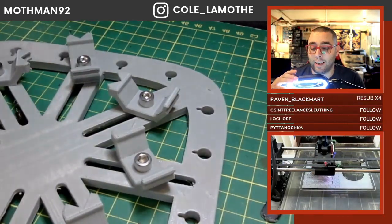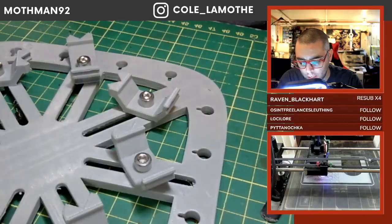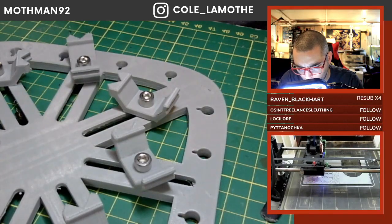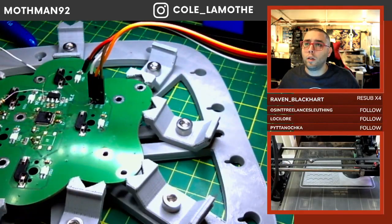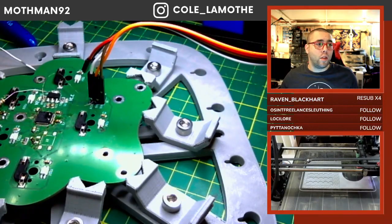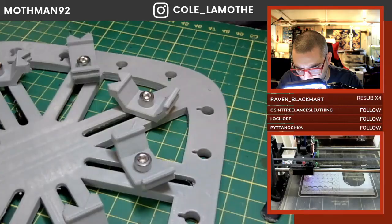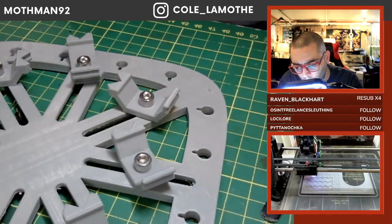The next likely candidate is that the chip itself is holding it under reset because of some error state. It could be a chip fault, but I'm trying not to blame the components because they tend to be more reliable than me.